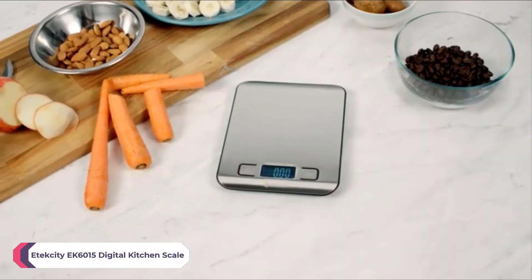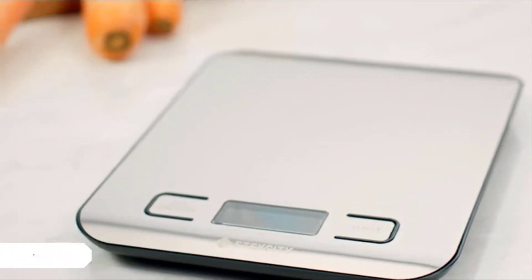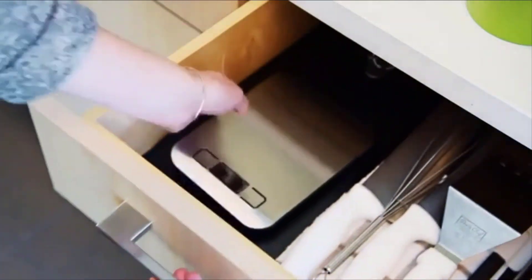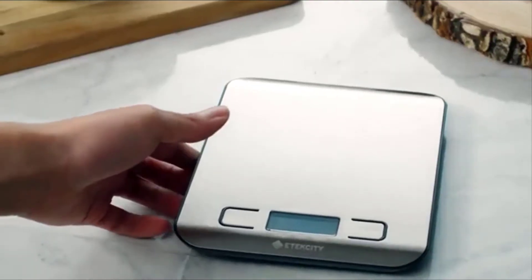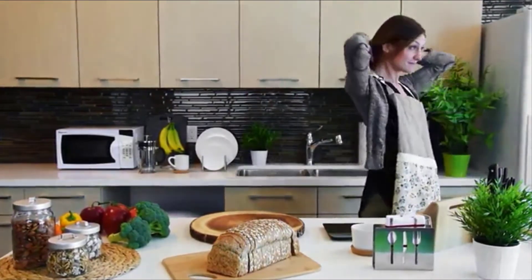E-Tech City's EK6015 Digital Kitchen Scale is the golden standard for food measurement. Slim and compact, it's easy to store and adds a modern touch to your kitchen. The scale can weigh anything up to 11 pounds, making it the perfect kitchen device for your cooking needs.